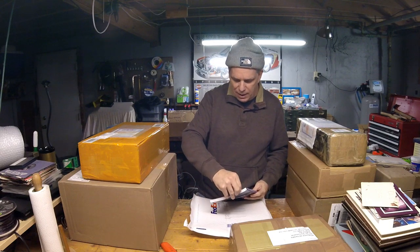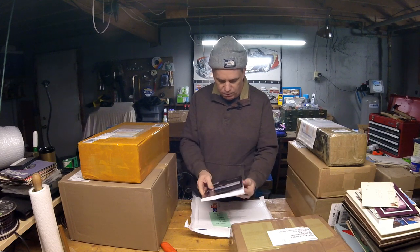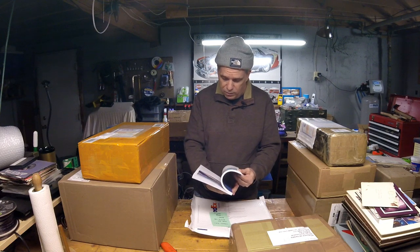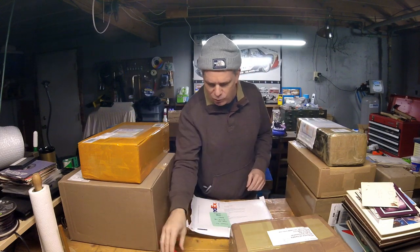Mike Guardia was nice enough to contact me and send us his new book, Tomcat Fury — A Combat History of the F-14. We'll be trying to do a 'turning the page' on this, or if someone's interested in doing a more in-depth written review on the site, that would be great too — just contact me. This is published by Magnum Books. It looks very well composed from a brief scan through. It's out now in online stores.